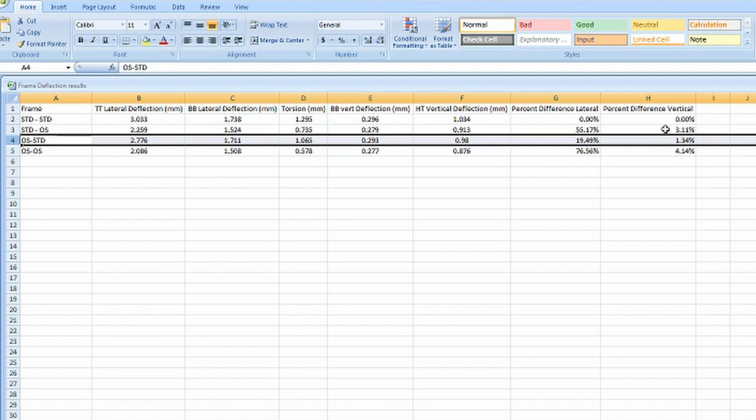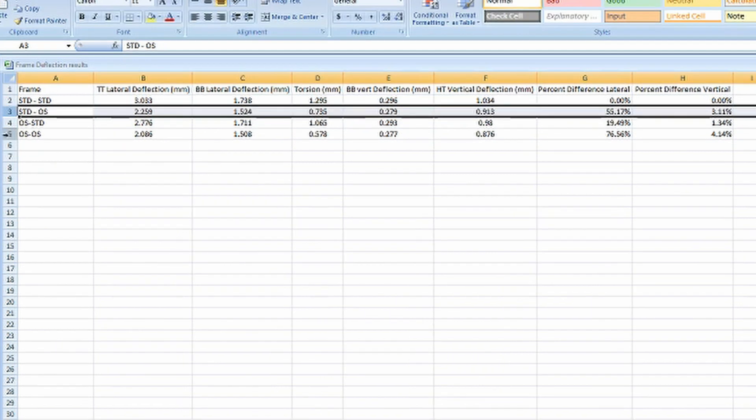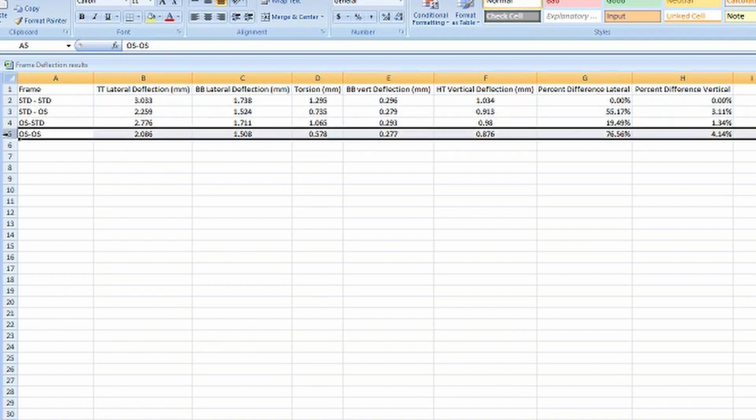You don't want to increase the vertical stiffness of the bike — vertical stiffness is where you get your compliance, so the less increase in stiffness there, the better. However, she was able to get about a 20% increase in lateral stiffness. Some of you would say, wouldn't you want a 55% increase in stiffness? We'll get back to that in a second. If we went oversize/oversize, the bike would be 76% stiffer laterally and 4% stiffer vertically.